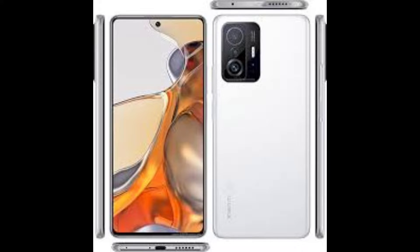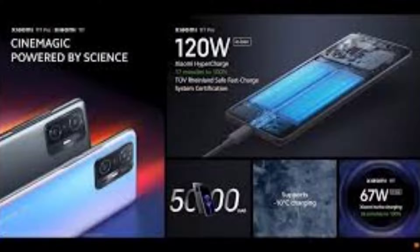This phone also supports 5G. When you talk about the display, you get an AMOLED display. It is very good that you get a 120Hz refresh rate and a 480Hz touch sampling rate for smooth response. With the display you also get HDR10+, LPDDR2 color, and Dolby Vision support, giving you a very high quality display experience.